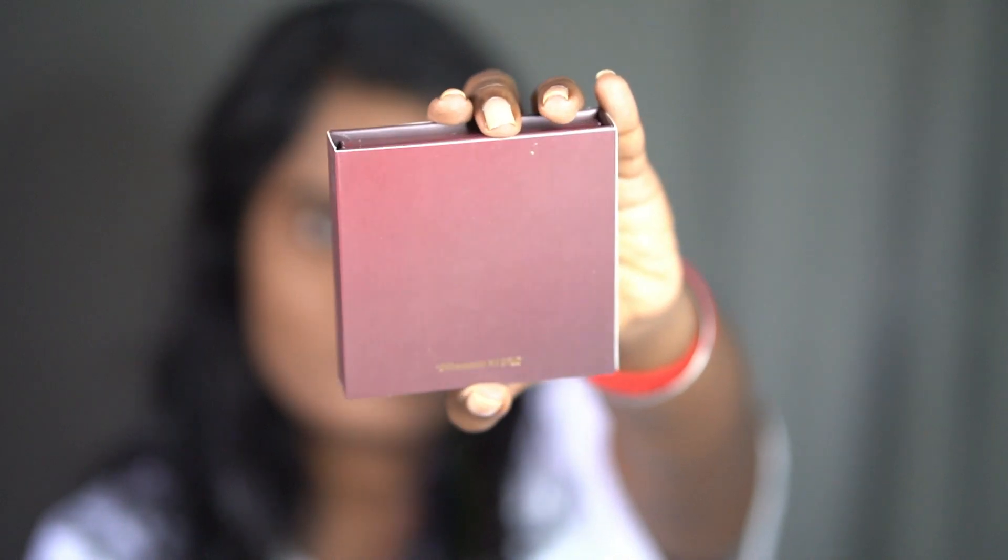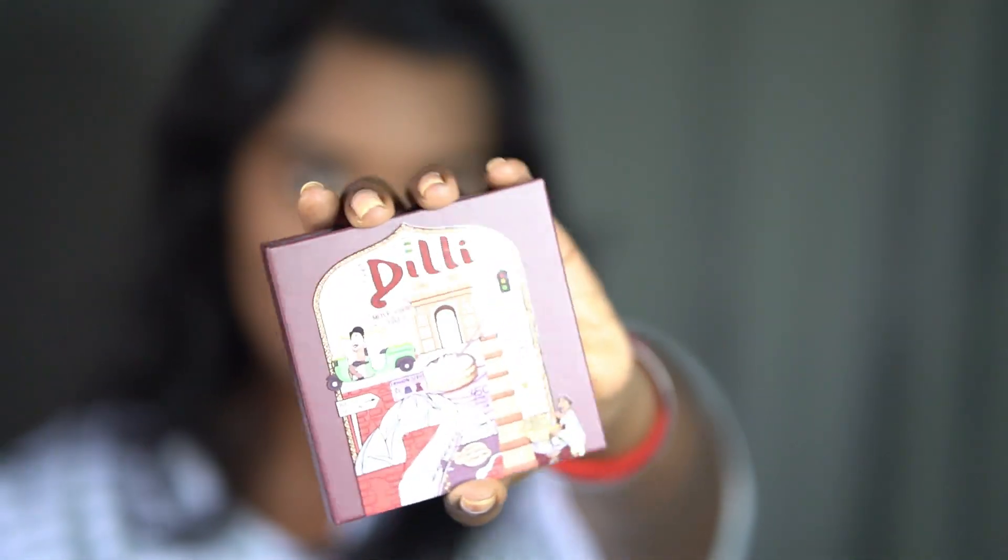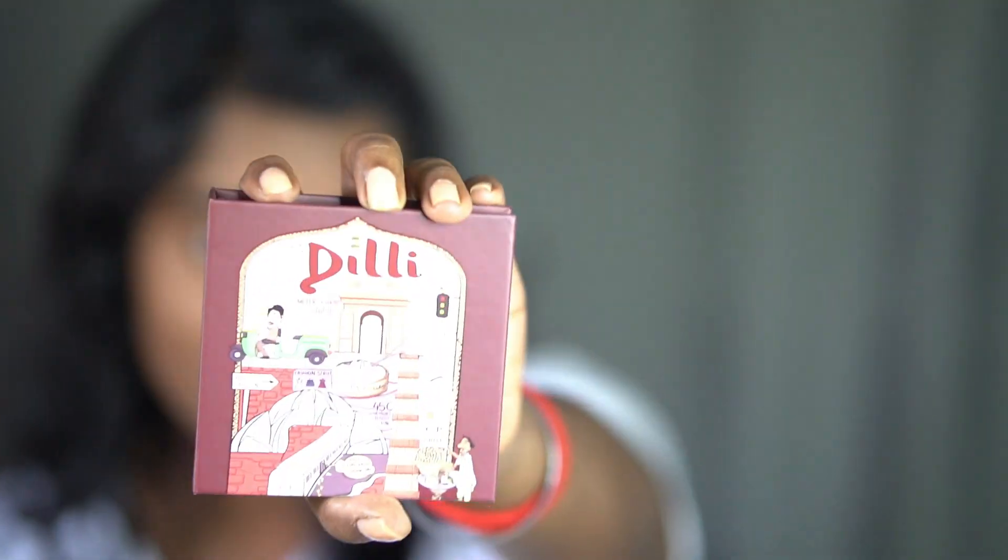This is how the packaging looks - the outer package and the inner package. On the outer package they have written the slogan 'Dil walon ki Dilli.' It's a cardboard package and they have done fabulous art - like a rikshawala saying 'meter kharab hai,' Delhi India Gate, 'Dilli ki sardi,' way to Sarojini - you all know the Sarojini market - Dolma Aunty momos, Lotus Temple, and in the metro 'agla station Rajiv Chowk hai,' '45 degree garmi bahut hai,' CP, chai wala, and at last golgappa wala.